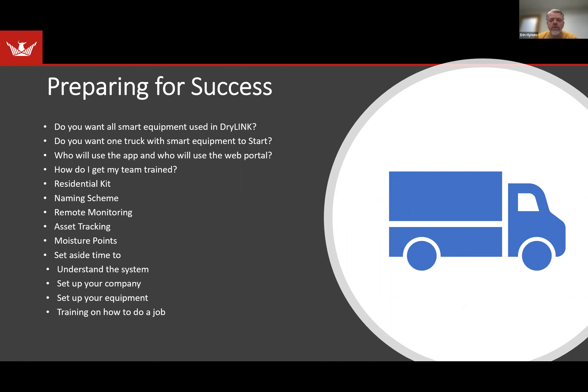Now I want to talk about preparing for success. What are the things you'd want to think about to make sure you're successful in DryLink? One would be: do you want all smart equipment used in DryLink? This is probably the goal long-term if you're really going to get into DryLink — that somehow all your equipment, whether you're adding beacons to it or you bought DryMax XLs and DryMax BLEs, to really use the whole system completely, you would want all smart equipment.